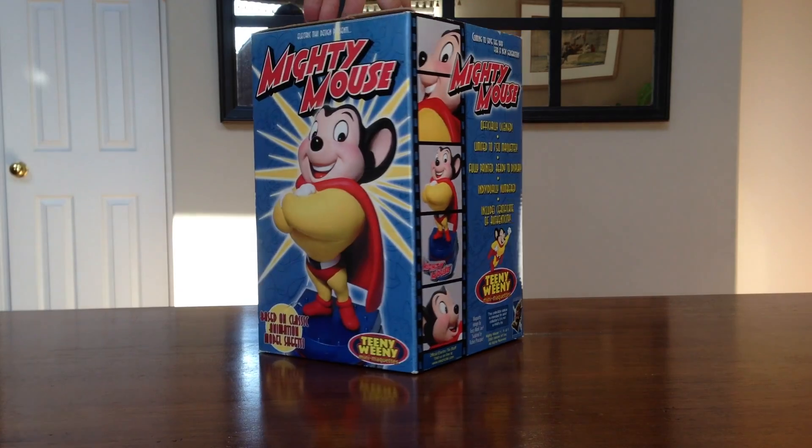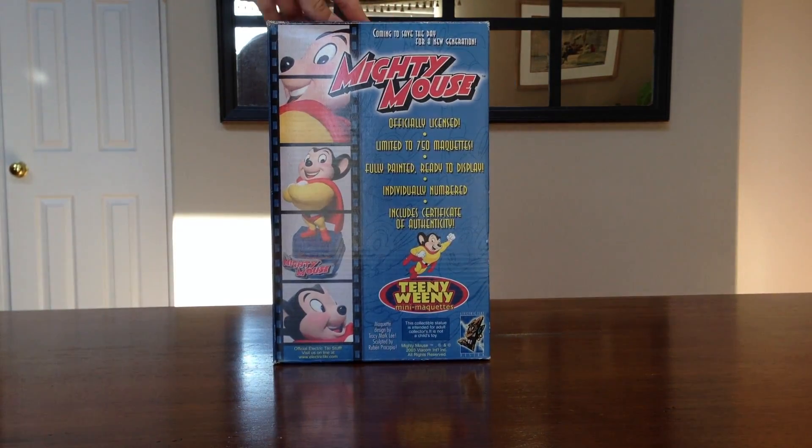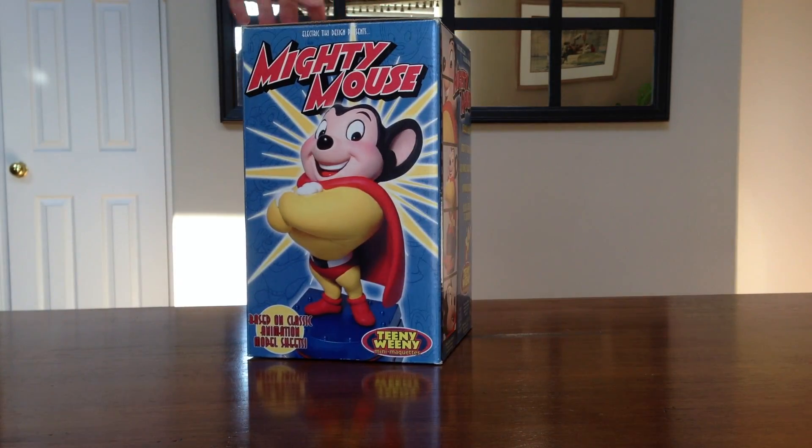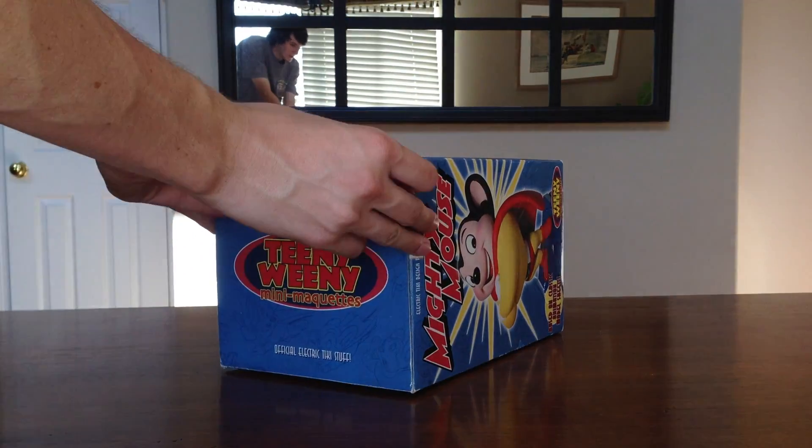So we'll do a quick spin of the box here, and then we'll do a look on inside and see what it looks like. So let's get this thing opened up now and see how it looks.